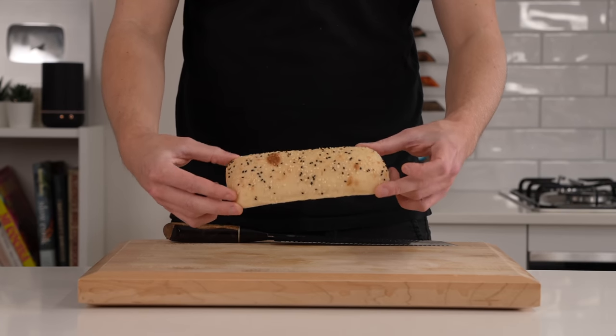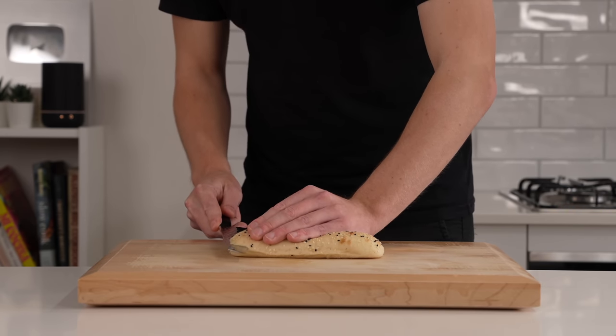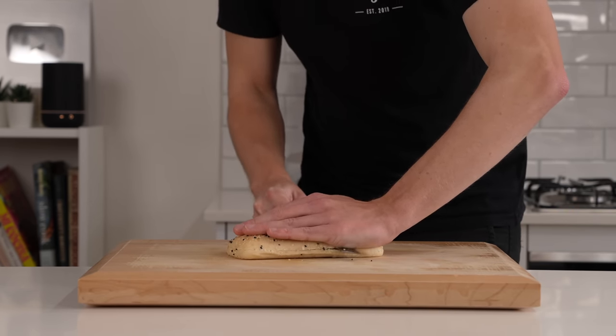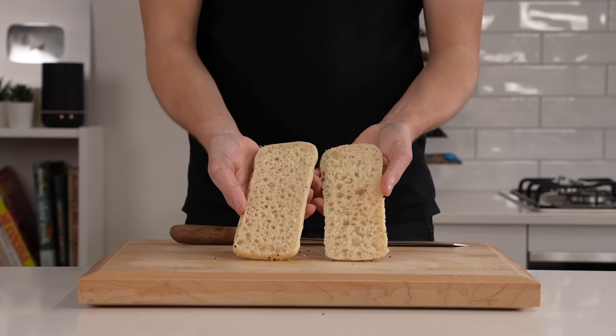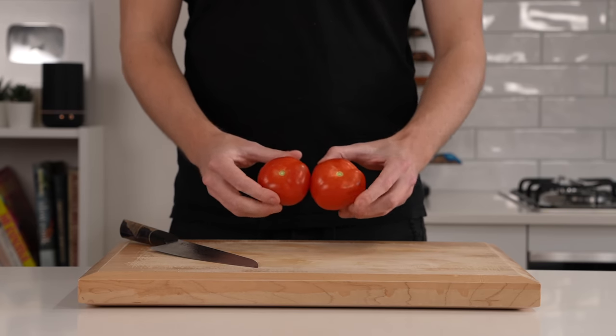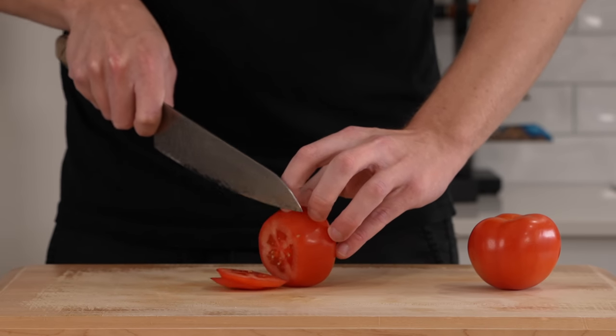In the meantime while our chicken's resting we can prepare everything else. I have Turkish loaf here, but you can use any bread of your choice — I use Turkish loaf just because it has plenty of flavor and a beautiful aeration, and all we need to do is slice it in half. I have two tomatoes here — you might only need one depending on the size — and we need about five to six slices per portion.